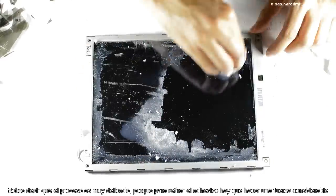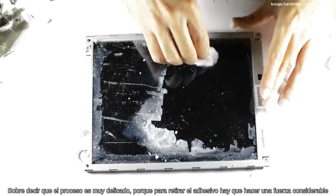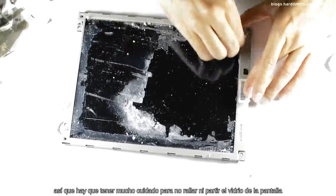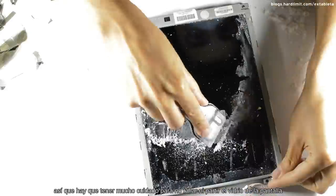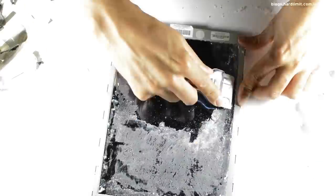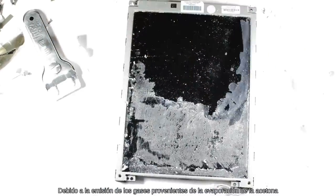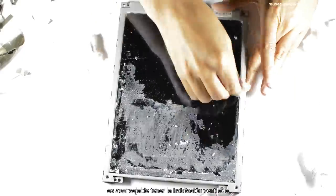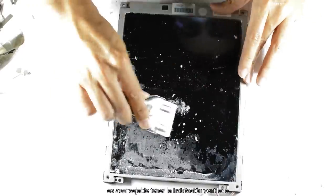Sobre decir que el proceso es muy delicado porque para retirar el adhesivo hay que hacer una fuerza considerable, así que hay que tener mucho cuidado para no rayar ni partir el vidrio de la pantalla. Debido a la emisión de los gases provenientes de la evaporación de la acetona y los gases que salen de la descomposición de la pantalla, es aconsejable tener la habitación ventilada.